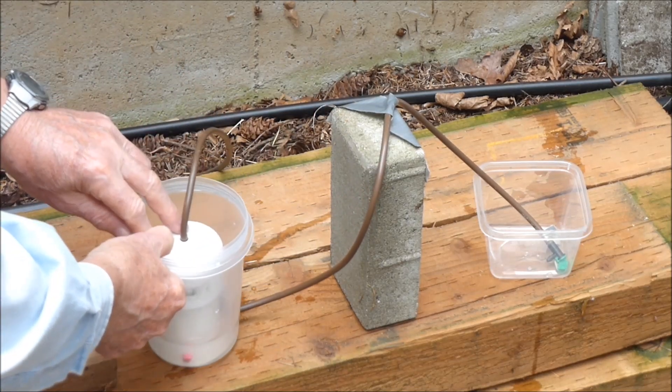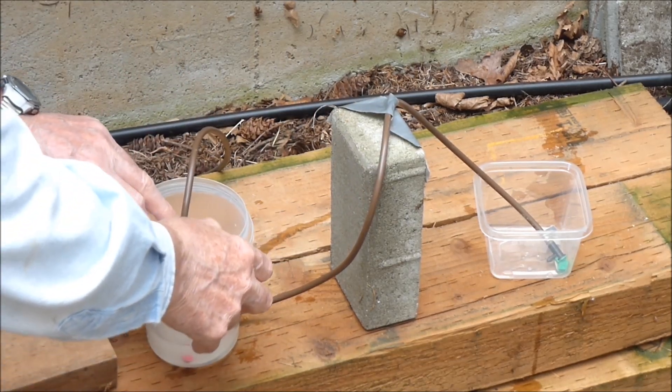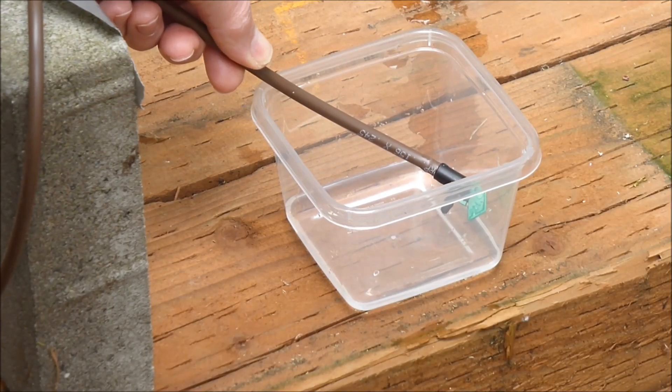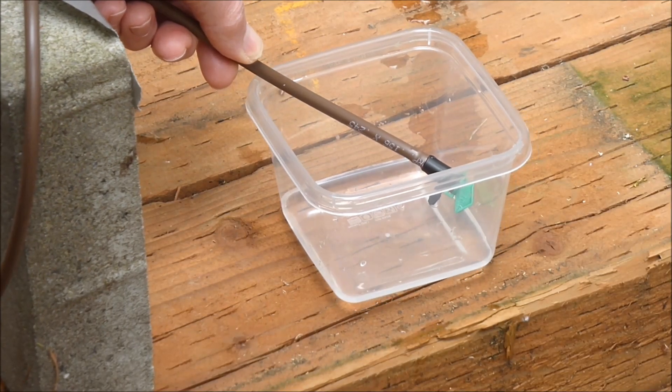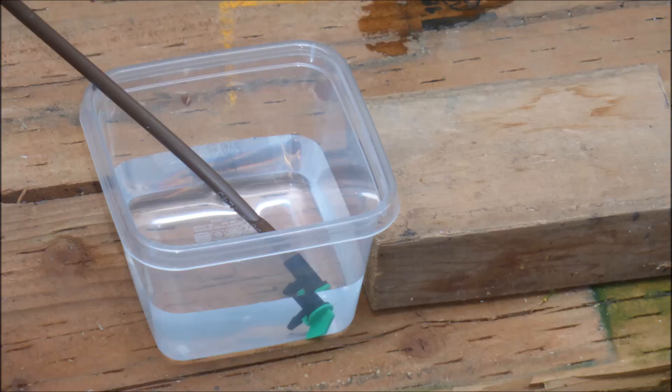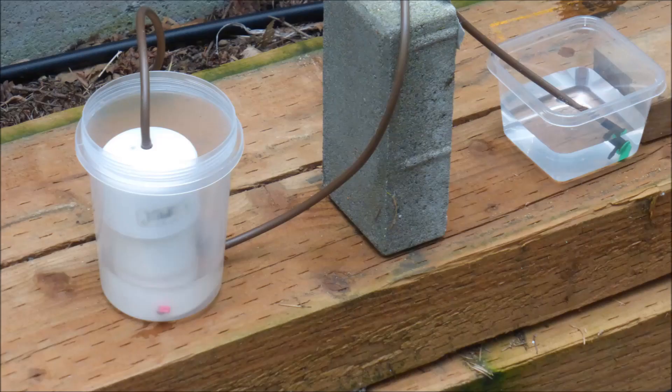Then the float valve sump assembly is placed back in its original position. The end of the tube on the supply side must always be below the water level. The end of the tube on the receiving side must always be lower than the supply side water level. The water is flowing — it works! The water continues to flow until it becomes 1.5 inches deep, which is the same water level as the float valve sump assembly on the left.